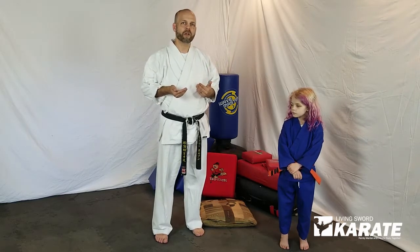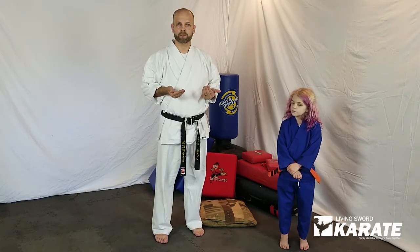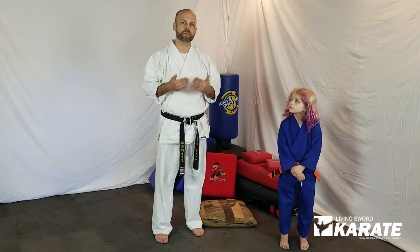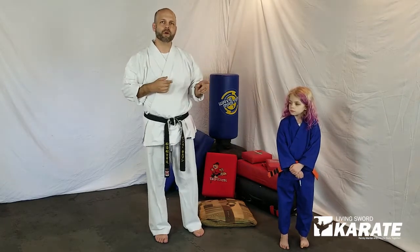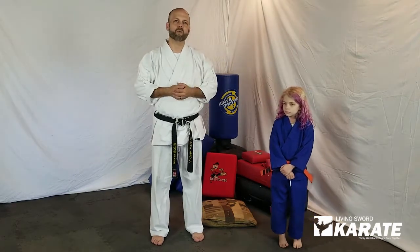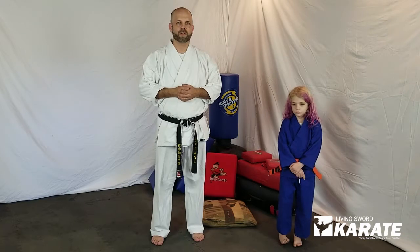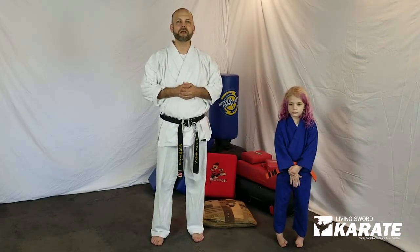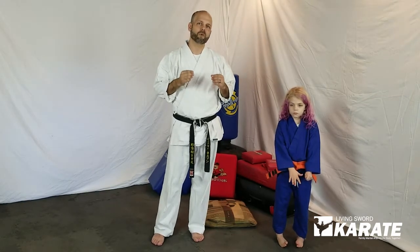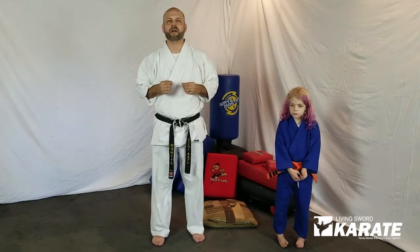So basic skills — we've got our down block, we've got our punch, we've got our front kick. Work on those over and over again. You can also head over to the other videos with the beginner skills and work those with your kids as well. That'll definitely be something they have seen in class already, so maybe they can show you a thing or two with those. But here are some ideas for working these basic skills at home.